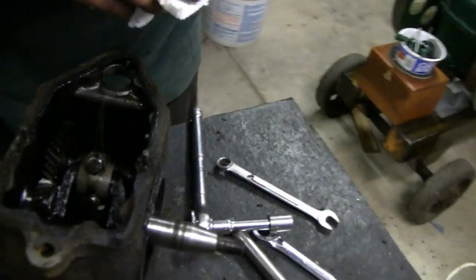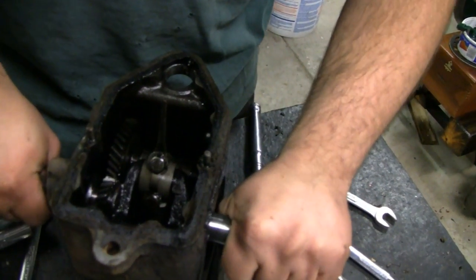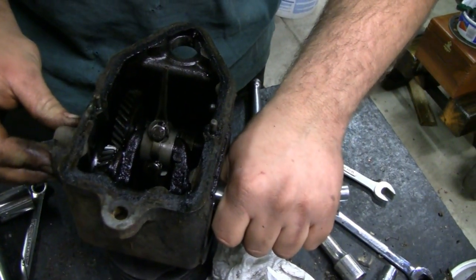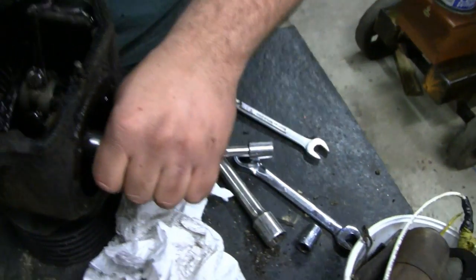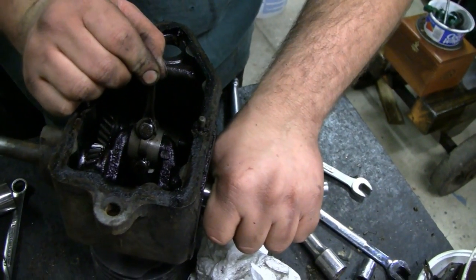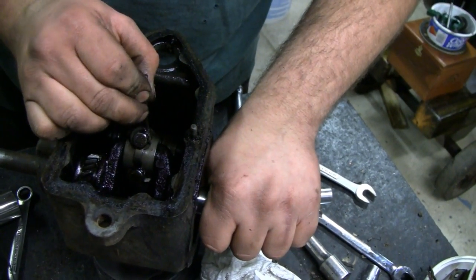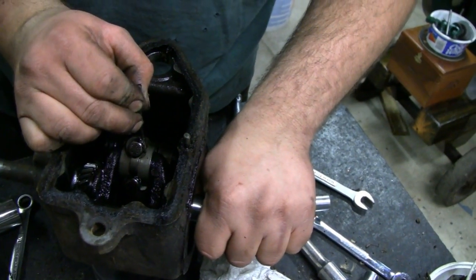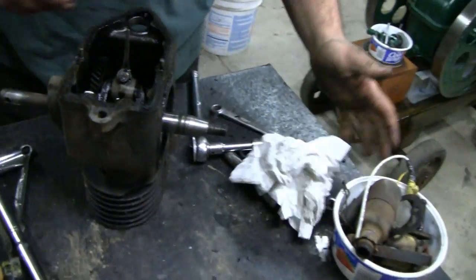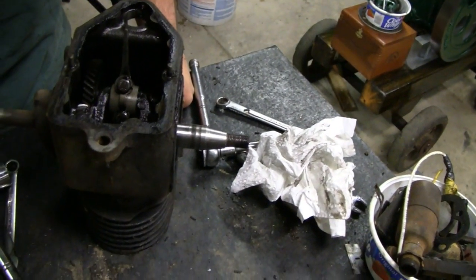How's it looking in there, Mike? It didn't look that bad — just kind of standard. The PTO side bearing is pretty wiped out. You can see that, it's really rough. Connecting rod doesn't feel that bad. There's some end-to-end play, but just a little bit. It's a worn-in engine. It'll be alright for a slow-running hit and miss.